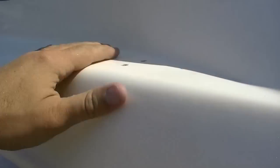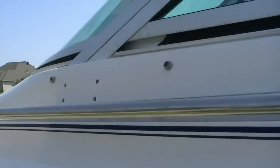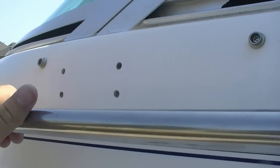Mental note: do not use dry erase marker on gel coat. I saw this tip on the internet somewhere and it does not work — the dry erase marker actually soaks into the gel coat. You can still see the shadowing. We've used acetone and I've resorted to using a Scotch-Brite to get it to fade a little bit, so don't do that.